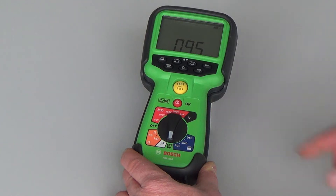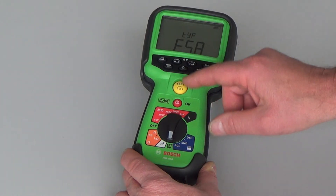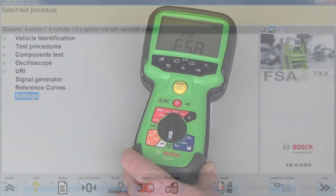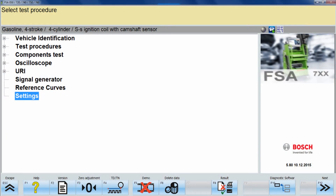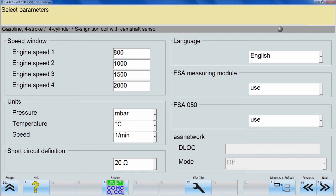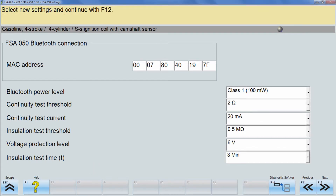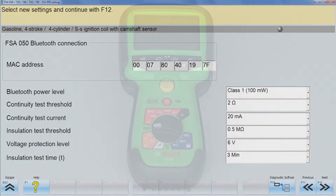The user can do so by turning the black button to the green area for setup. The FSA mode has to be selected and confirmed by pushing the red button. Continue to access settings in the FSA software by typing the MAC address found on the sticker on the rear of the device, then press the connect button in the software. The FSA050 is now connected to the PC.